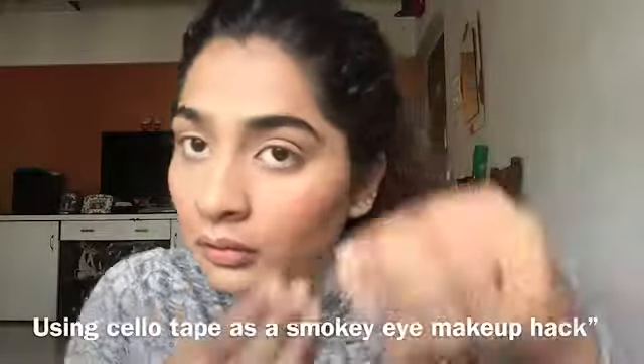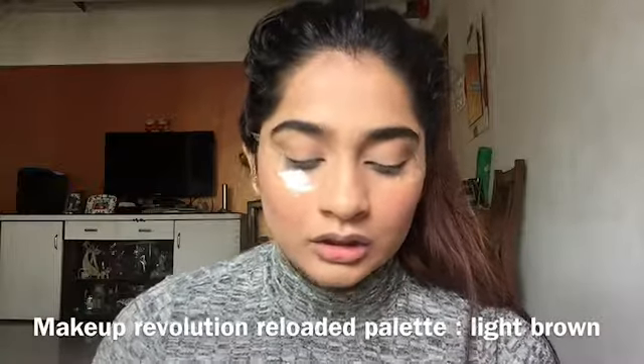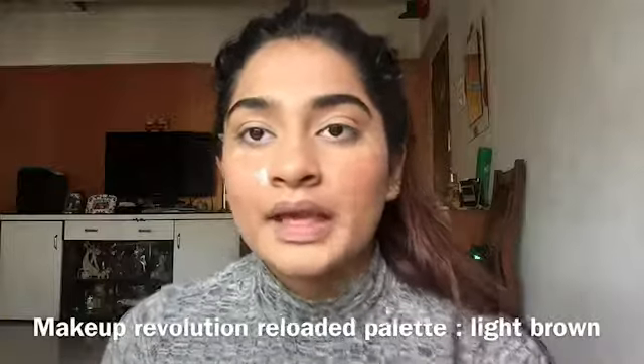I have already done my base. If you want to see how I do my base, I will link it in the description box. I'll be using the Makeup Revolution Reloaded palette, using a light brown shade for my crease.